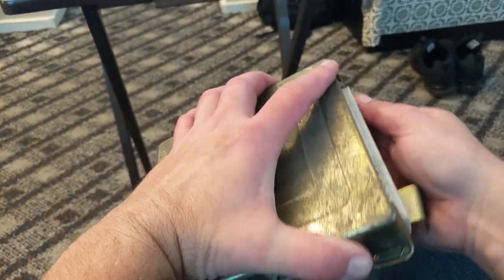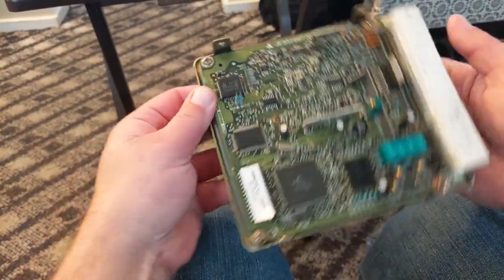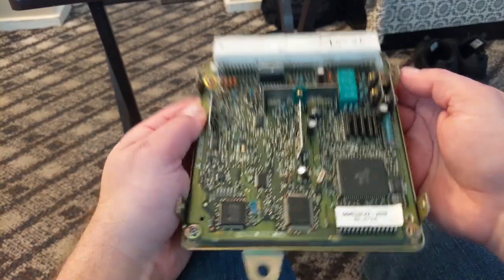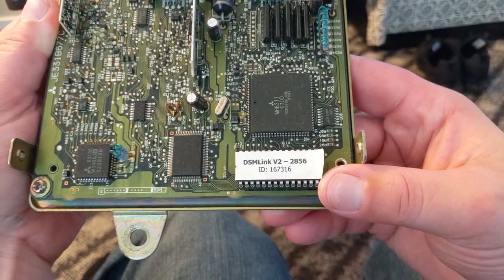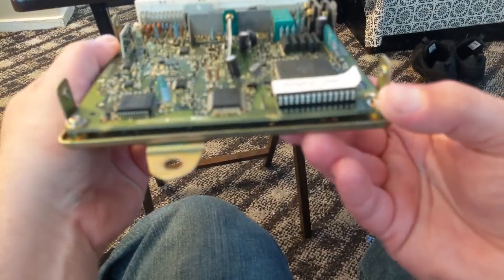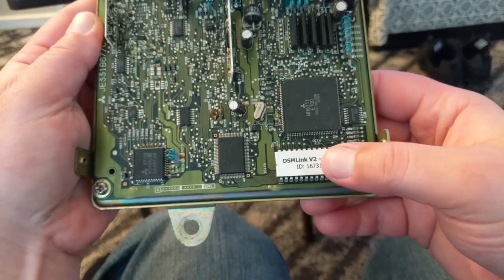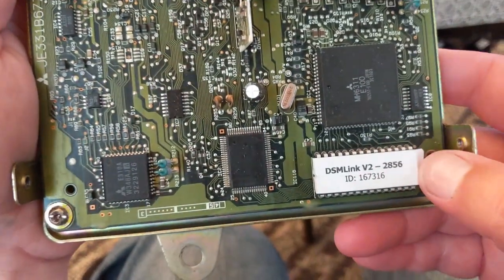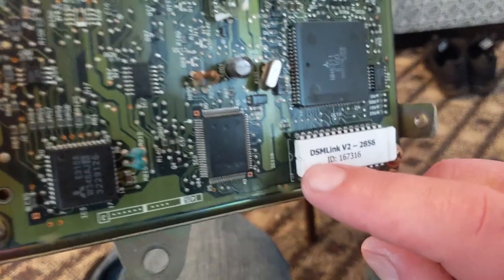We've got the ECU in our lap. First thing we're going to do is take out these little screws - there should be four of them, I only have three. Once that's done, the top cover will come off. Here's what you're met with - this ECU was sent out, it was socketed, it was serviced, capacitors were replaced. Down here in the bottom right corner is the socket we're after and you can see it says DSMLink v2 2856 with an ID number.